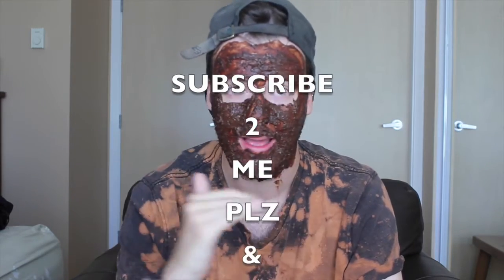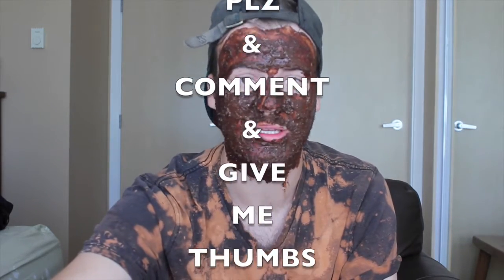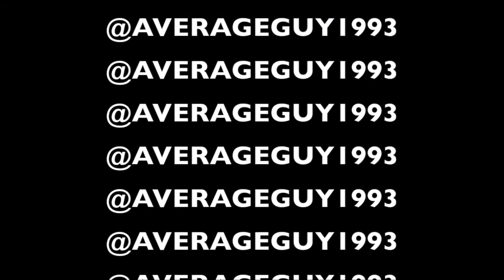Hope you enjoyed this video. Please give me a thumbs up, comment below, give me some suggestions if you'd like. Hit that subscribe button. Follow me on social media — Instagram, Twitter, Tumblr, anything. See you! Bye.